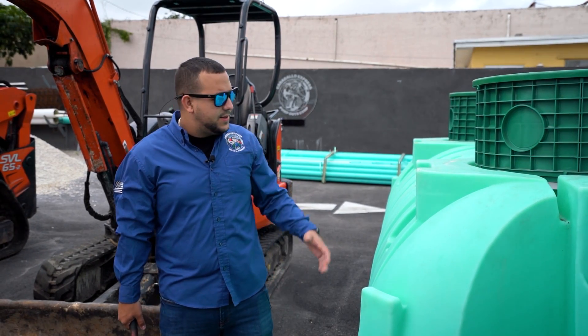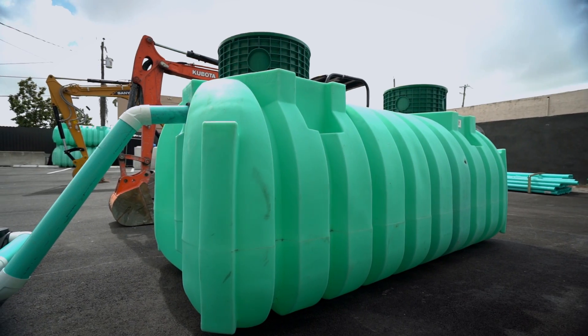Hello, my name is Jero, I'm one of the owners here at Colorado Express. Today I'm going to be showing you what a septic system looks like.